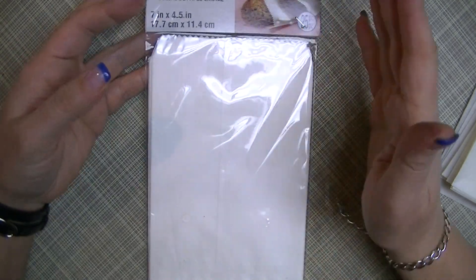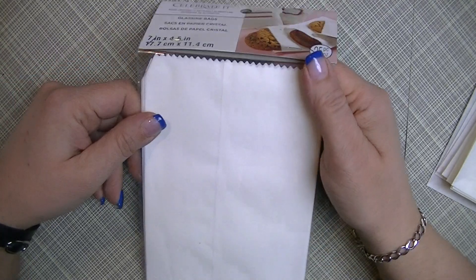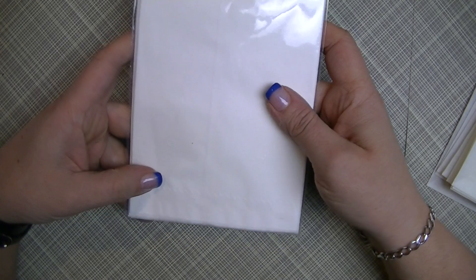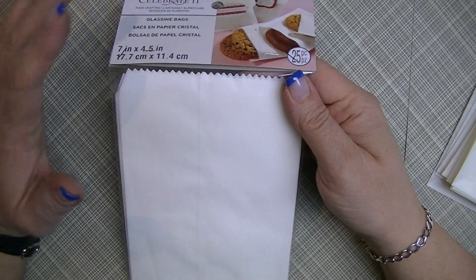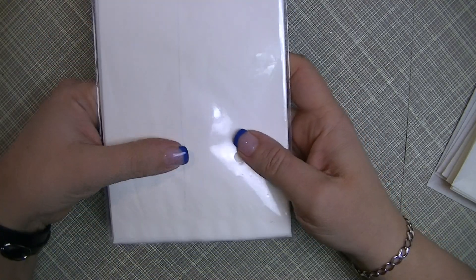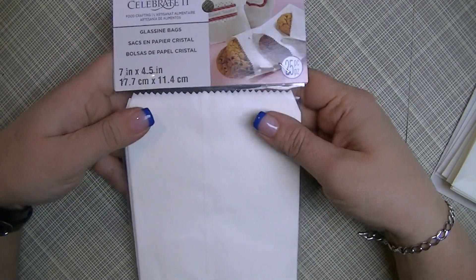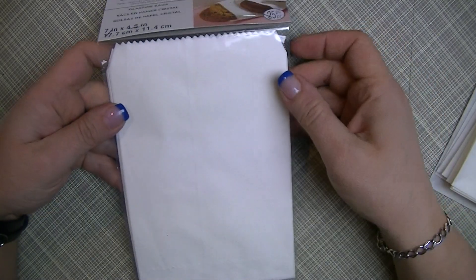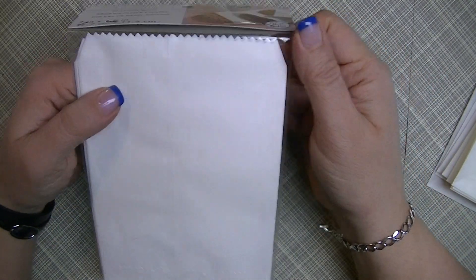So as you guys all know, glassine bags are pretty much a staple if you make junk journals or journals of any type. We seem to be using them a lot and they're great. I love them for putting into my journals and for packaging things up. I got to thinking about how I could make my own because I seem to go through them quite a bit.